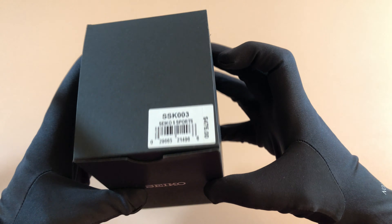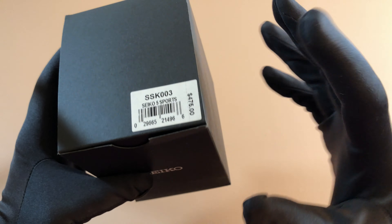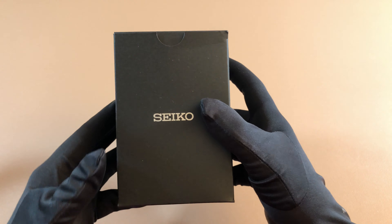Hey guys, today we're going to be looking at the Seiko SSK003, otherwise known as the Seiko 5 Sport GMT.